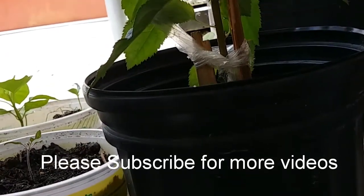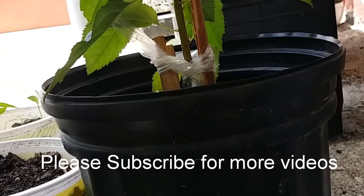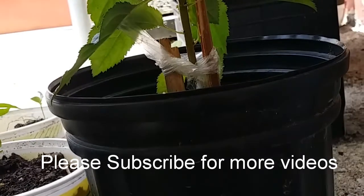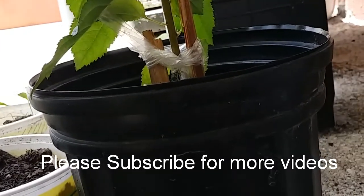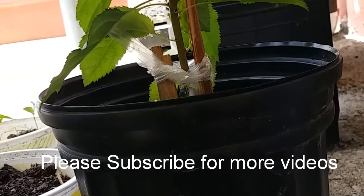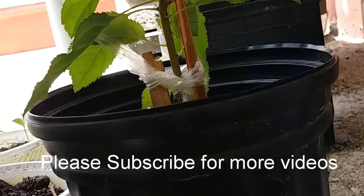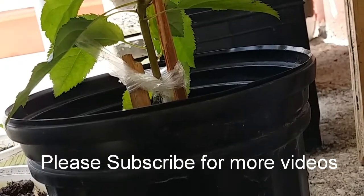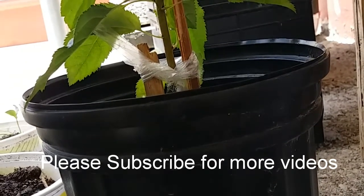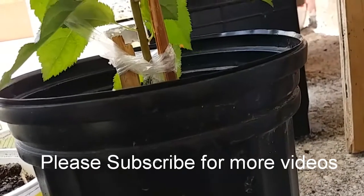Hey everyone, so I'm doing this video for all the curious minds, especially out there in the Caribbean and for any person who lives in a climate where it's very hot. Maybe you have wondered or just thought about, or maybe you're in the process of trying it out as well, of how to get an apple tree growing here. I thought I should try because I thought it would be possible based on the information that I found on the internet. I looked at a couple of videos.